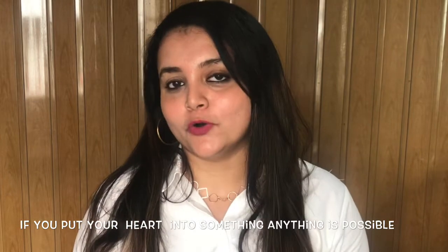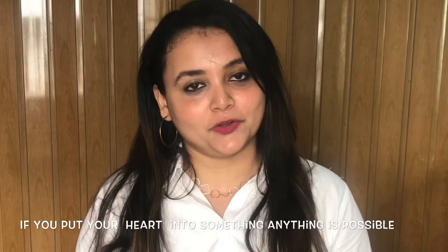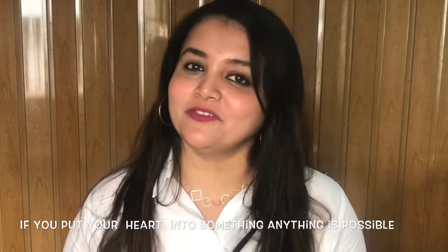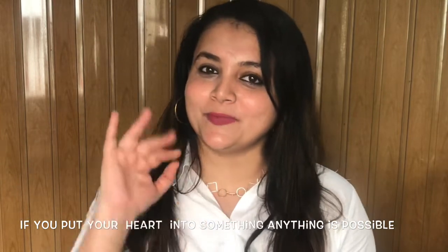If you liked this, please don't forget to hit the like button. If you want to watch more videos, mention it in the comment section. If you haven't subscribed yet, please subscribe — it's free. I'll see you in my next video, so till then take care. Bye bye!